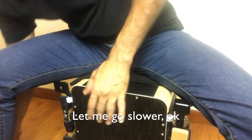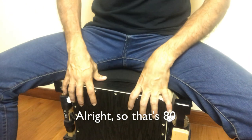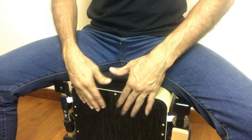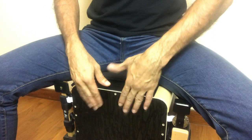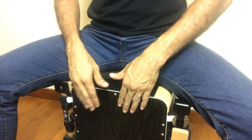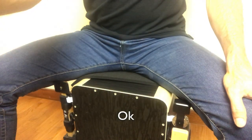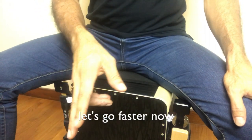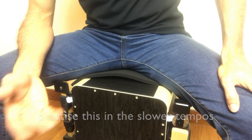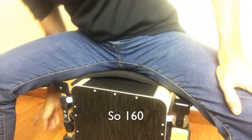Let me go slower — that's 80 BPM. [Demonstration at 80 BPM] Let's go faster now — 160 BPM. What I'm showing you is basically how to practice this in the slower tempos and, when you get better, in the quicker tempos. [Demonstration at 160 BPM]